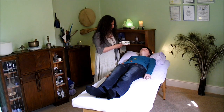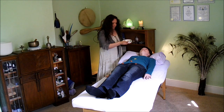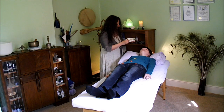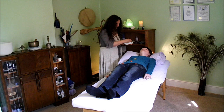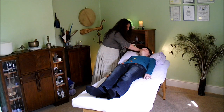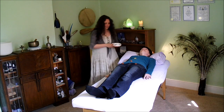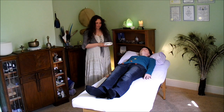For my client's brow chakra I've chosen an iolite crystal, which is a deep blue-violet color. Finally, for her crown chakra I'm using a clear optical calcite — you could also use violet or golden colored crystals here. I'm stepping back to check that I'm happy with the placements, and this is the time to make any adjustments if needed.